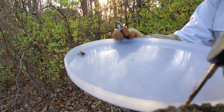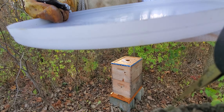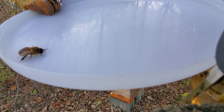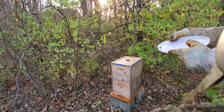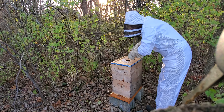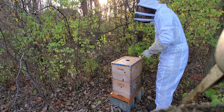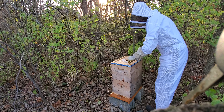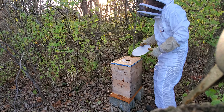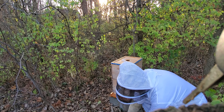Oh look at that — that is a drone, boys and girls. Look at those eyes! That is indeed a drone; I thought it was just a fat bee, but no — he's got the cheap sunglasses on. Let's see if you can see that. If you look closely, he's got cheap sunglasses. How about that?